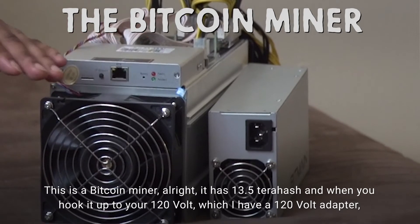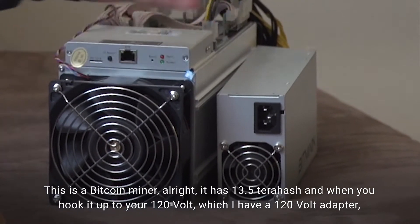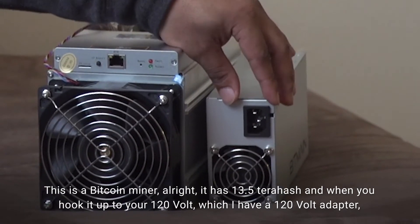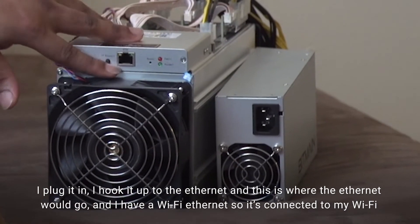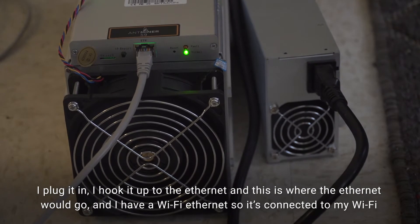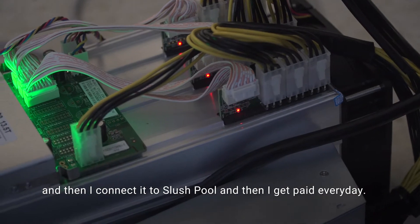This is a Bitcoin miner. It has 13.5 terahash, and when you hook it up to your 120 volt — I have a 120 volt adapter — I plug it in, I hook it up to the ethernet. This is where the ethernet would go, and I have a Wi-Fi ethernet so it's connected to my Wi-Fi. Then I connected to Slush Pool, and I get paid every day.